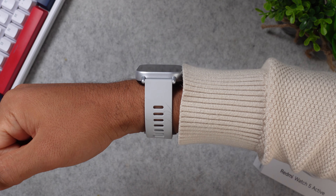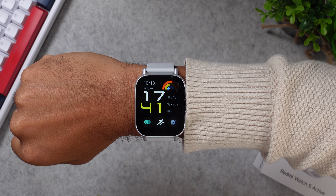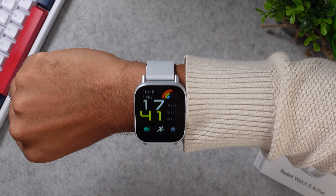Over here in Germany, you can get this watch for just about 30 euros, which is super cheap. You can either get this matte silver version or you can get the color midnight black, but as for the price, both will cost the same.